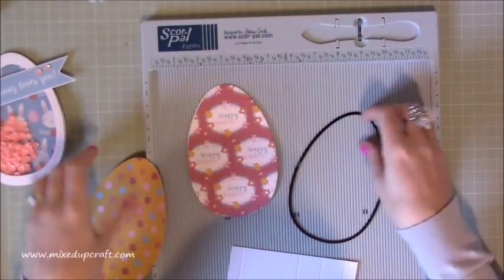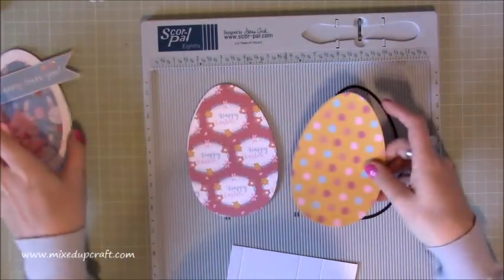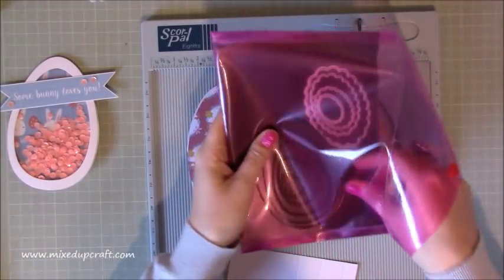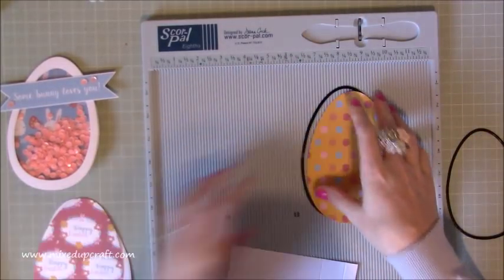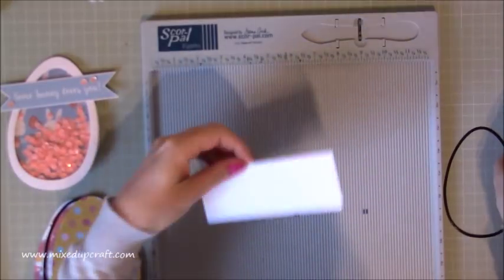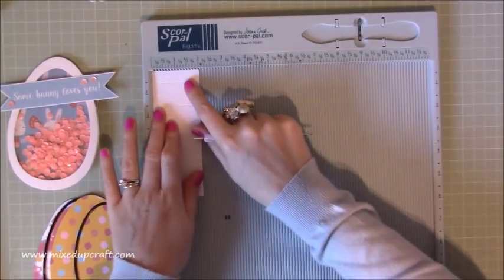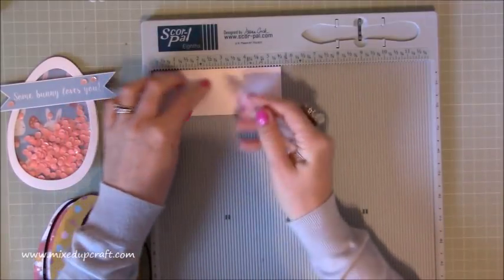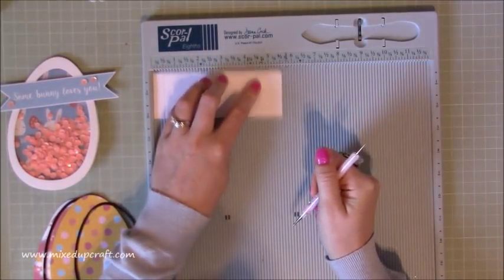We now need to create this frame. To do so you need the second size die down. Before I put the scoreboard away, for the stand you need a little piece of card measuring five and a half by two inches, and along the five-and-a-half-inch side you want to score at half an inch, three inches, four inches, and five inches. Get that done and dusted.